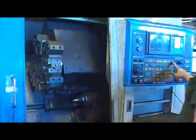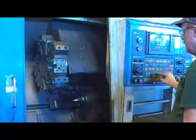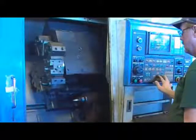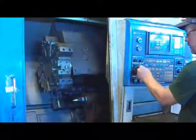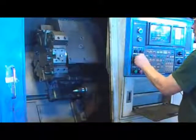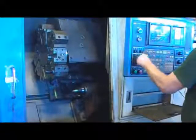Now we're using the manual movement, now with the full channel. There are different increments.